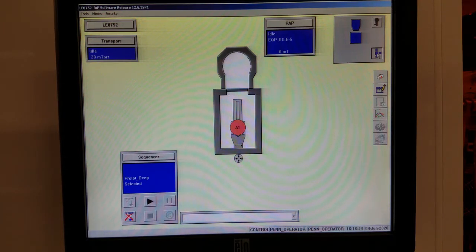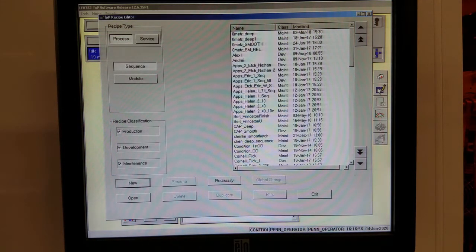This tool is a bit different from most other tools that you might run. We don't run recipes on this tool — instead we run sequences. A sequence is a recipe of recipes, which tells the tool to run the other things it needs to run in addition to the process itself.